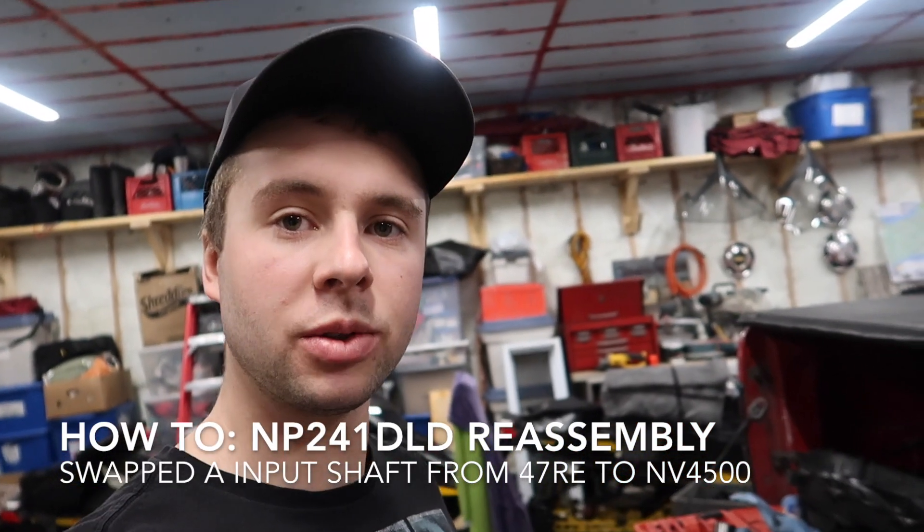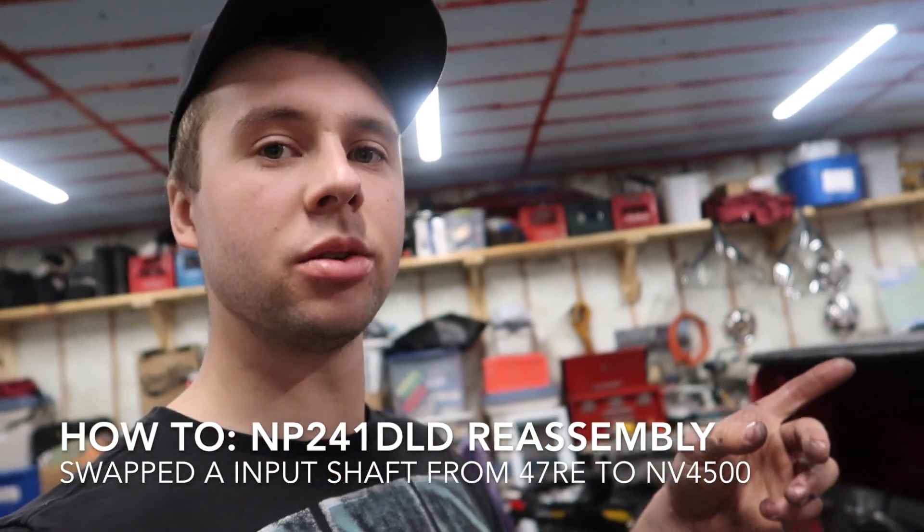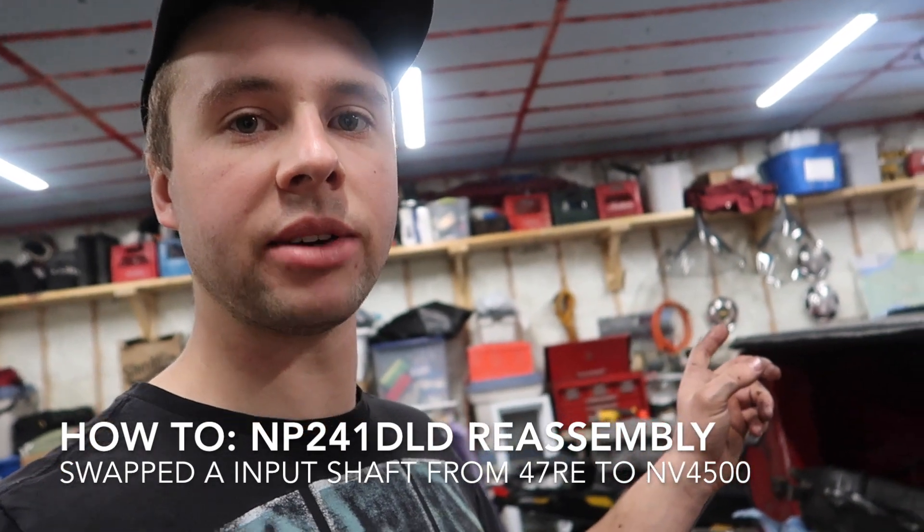Hey guys, so today we're going to be doing the transfer case. This is for all my viewers that are watching my NV4500 swap, and they want to swap their input shaft for their transfer case.